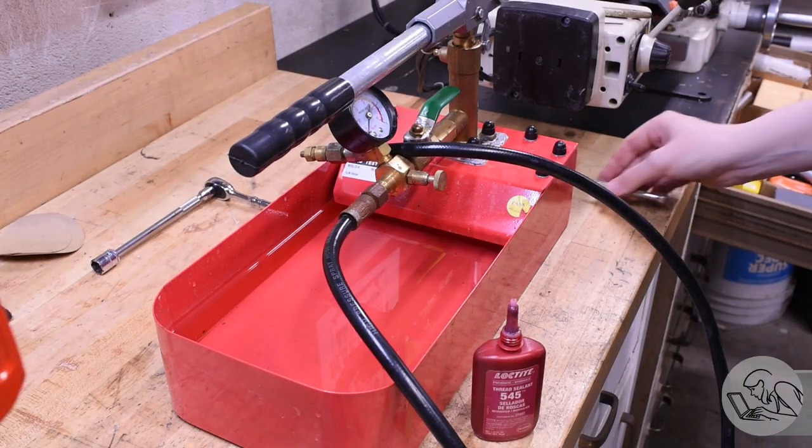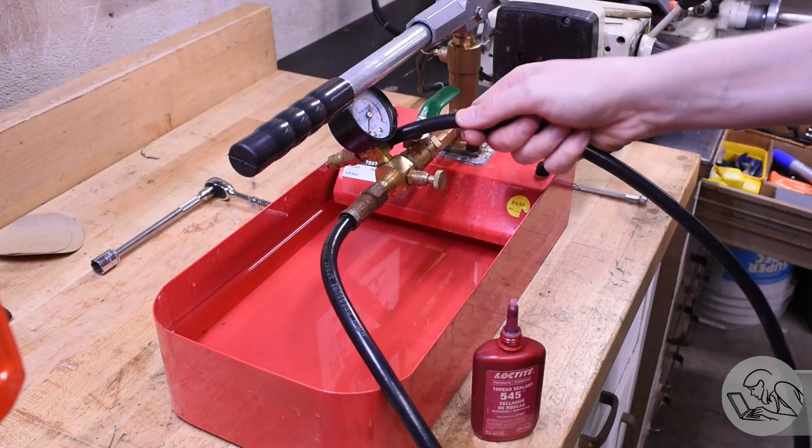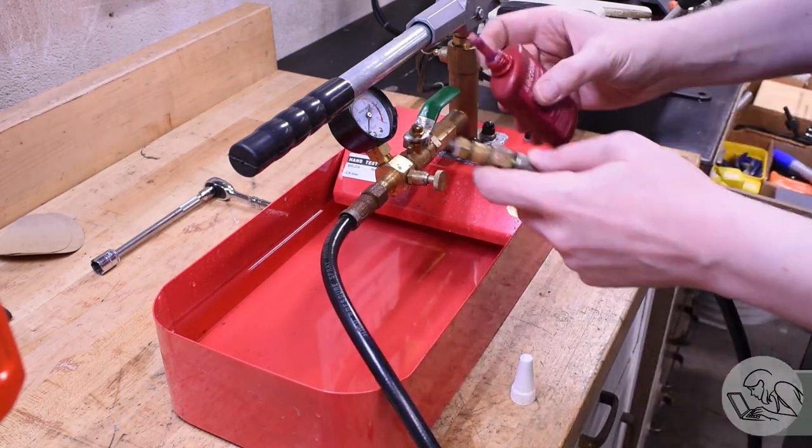Real quick, since I know not everybody watches every video: hydrostatic testing is how you test a pressure vessel safely. You pump it full of water and pressurize the water, because water doesn't compress and store energy like a gas does, so it won't explode if the structure fails.